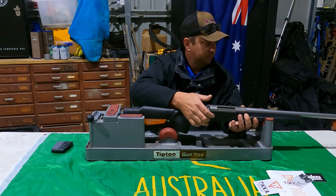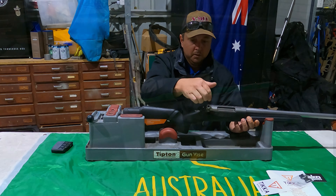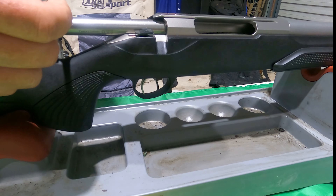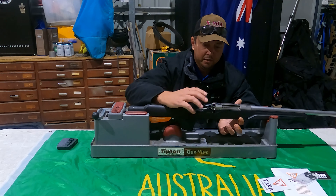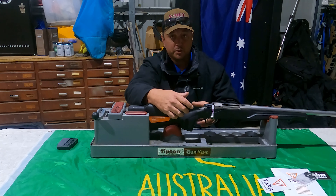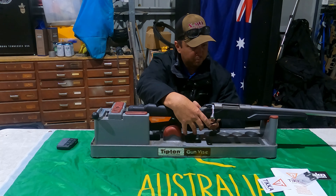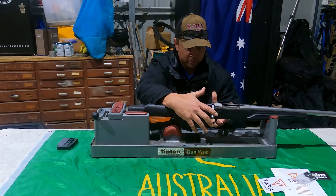The bolt is just amazingly smooth — everything clicks into place the way it should. I didn't go with a set trigger on this rifle, I decided against it just to see how light I can get it. Straight out of the box it is so crisp — probably around two and a half to three pounds. I'm not 100% sure on that but there's no creep on it. It just feels amazing.